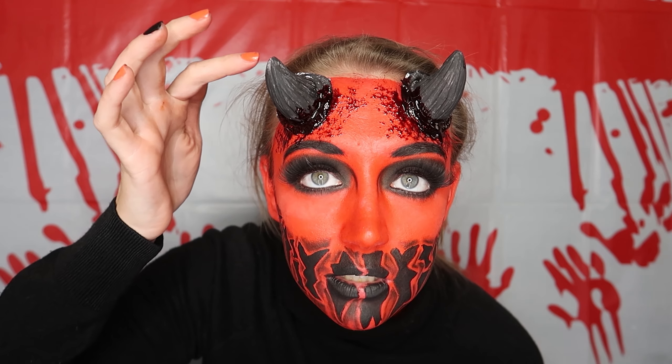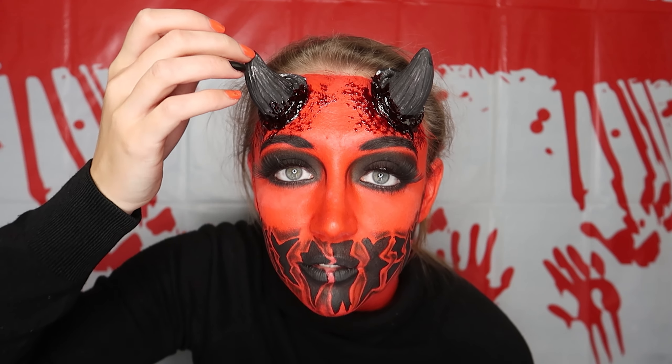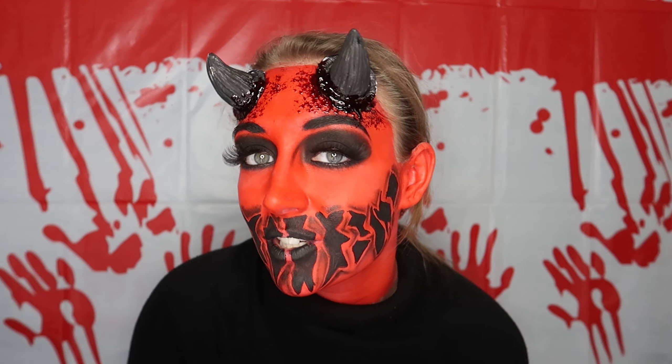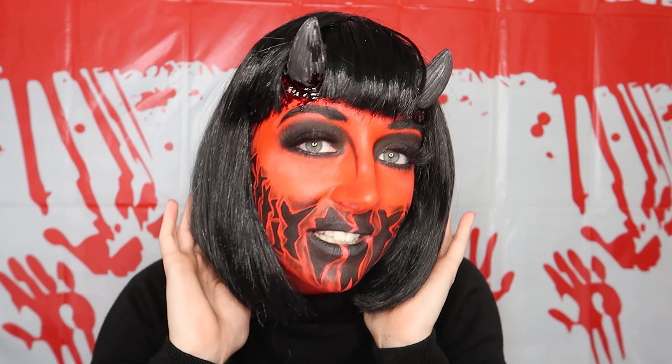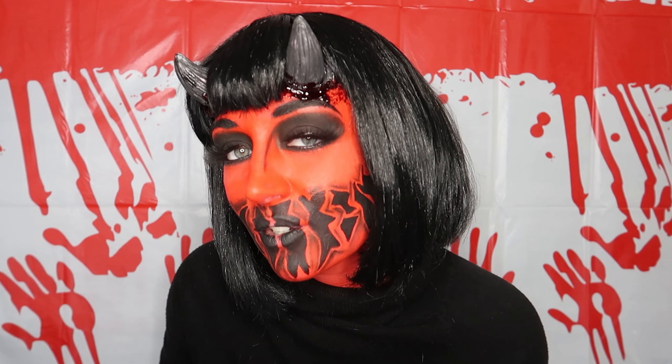As you can tell, this horn is not wanting to play ball with me at the moment, but we will fix it. Now let's finish the look off with some hair. And here we have it — the hair is on, which I absolutely love; it suits the look so well. This is my devil look. I did want it to be more demonic than the usual, like black lipstick.